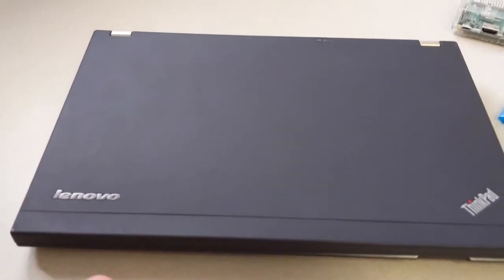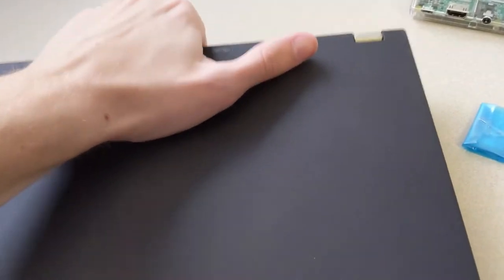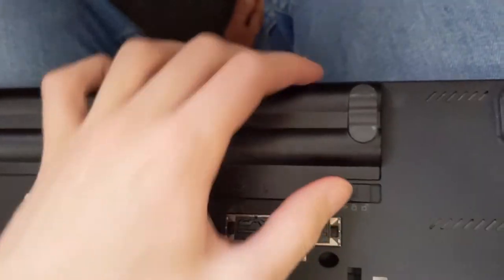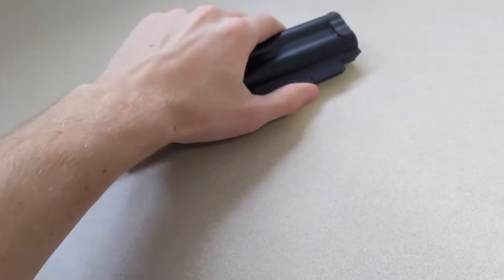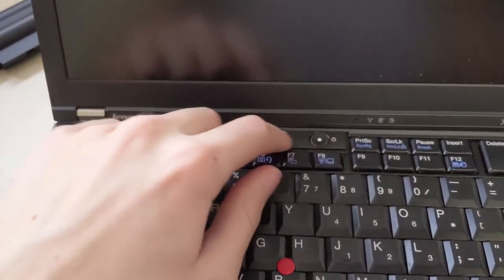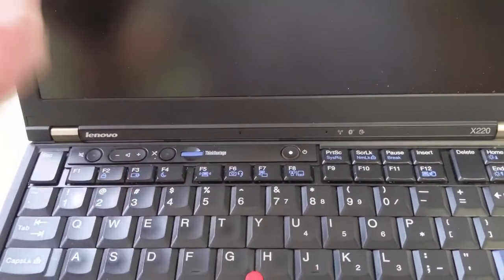The first thing you want to do when coreBooting this is go ahead and take the battery out. Open that up, open this up, and then take the battery out like that. And then just make sure that the battery is drained from it, so we're going to open it up and just press the power button a few times.